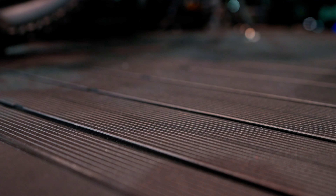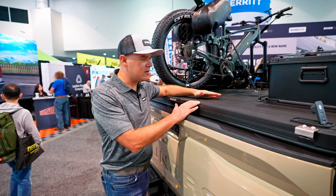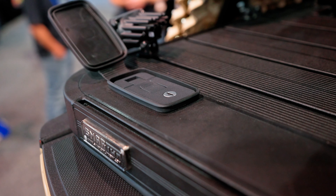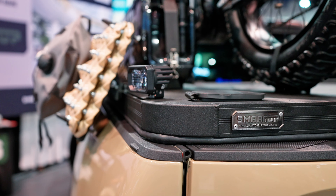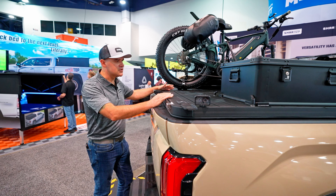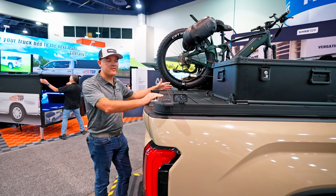On the top, every hundred millimeters or about four inches, we have a set of tracks that run all the way down. This is like having a solid roof rack but with 17 tracks on top. It's weatherproof, it's lockable, it's secure, and the 550-pound payload capacity for midsize and half-tons means you can pretty much put whatever you want on here. It's a very exciting new product for us in the truck bed cover market.